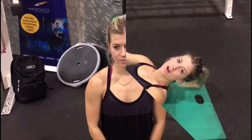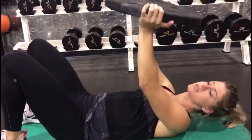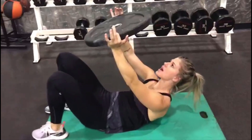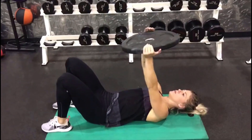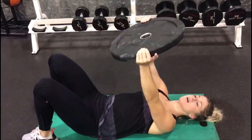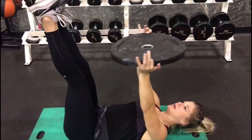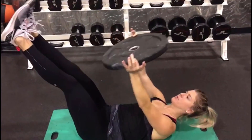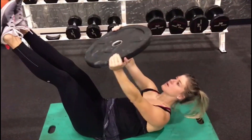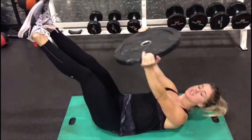One more exercise to go — last exercise, weighted abs. Grab that weight, stick those heels right by your glutes, arms straight, head looking up. Go as high up as you can, hold for a couple seconds, and release back down. If you want to make it harder, take those feet up. For an even harder variation, drop those feet to an angle. Make sure we're holding for a split second at the top, engaging that core.